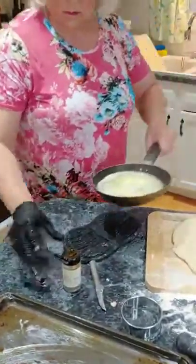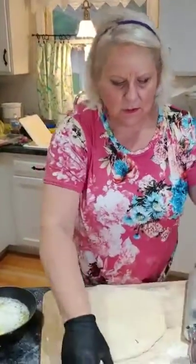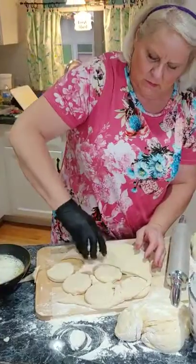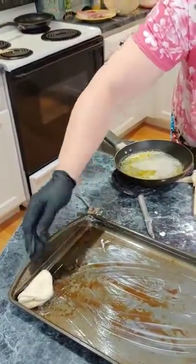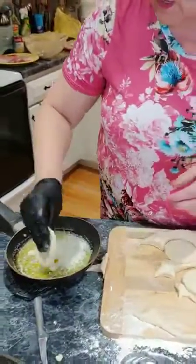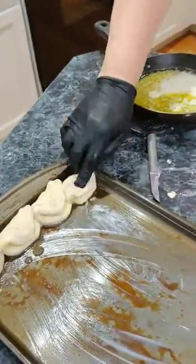Brush butter on the dough. This is why they're called extra buttery rolls. Cut them out, fold each one in half, press it down a little, and dip it in the melted butter. When you're baking yeast rolls, you want the rolls to touch each other in the pan because they help each other rise better that way. These are going to be big and light — not heavy at all; the texture is great.